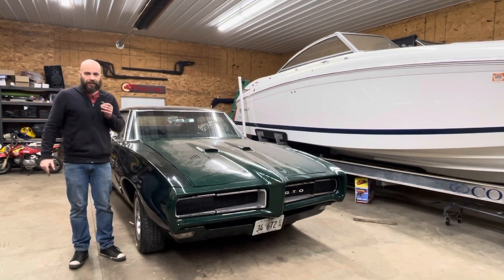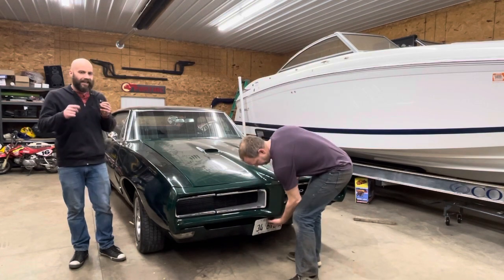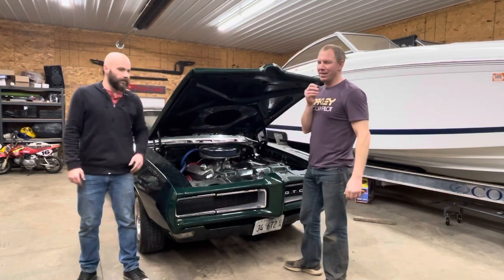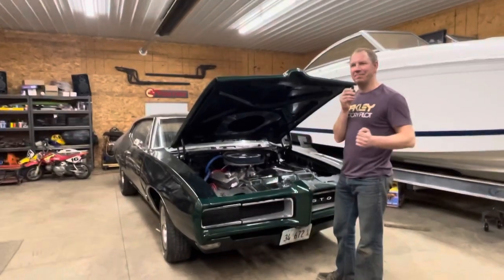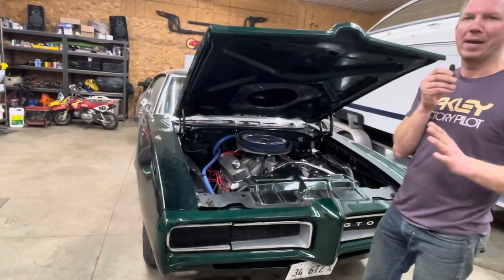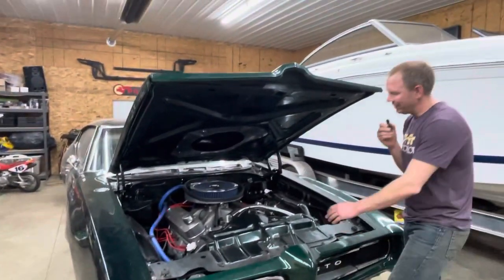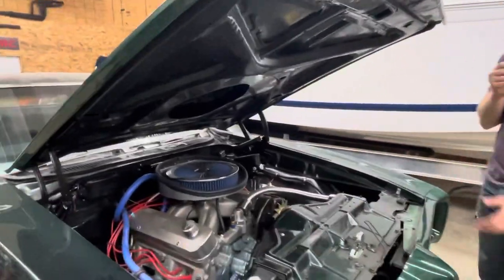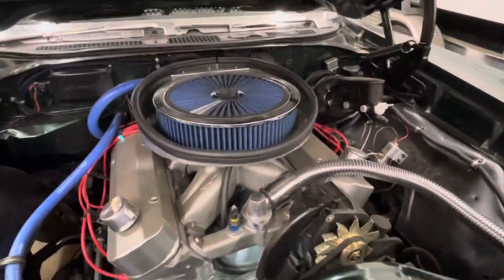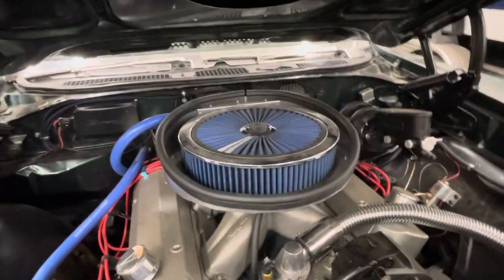Kyle is going to open the hood and explain how he and Todd completed the hot rod hack tip of the day. Those Ram Air cars even had a lever inside the car to open the cowl or ram air. What they've done here is use a Specter base with a three-inch drop along with an Edelbrock air cleaner.